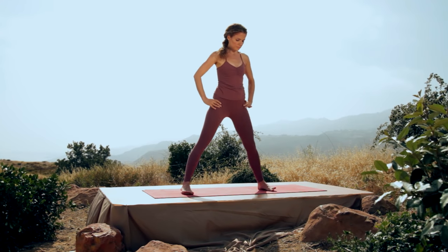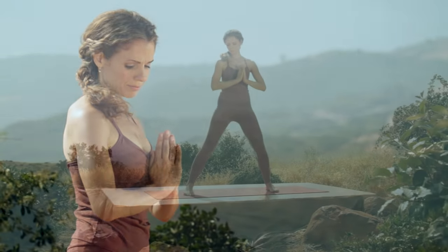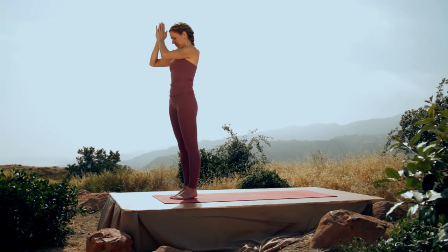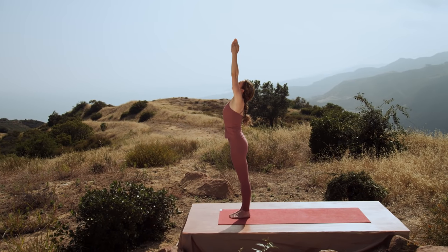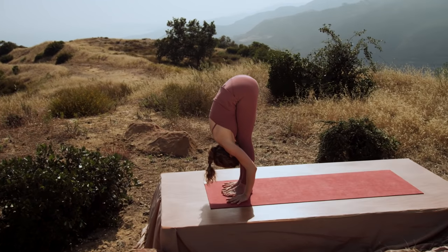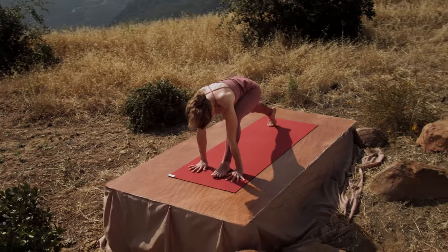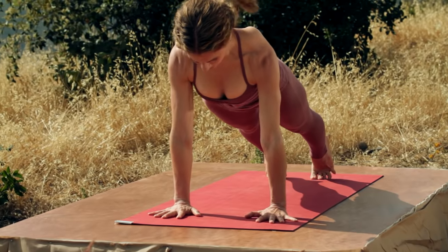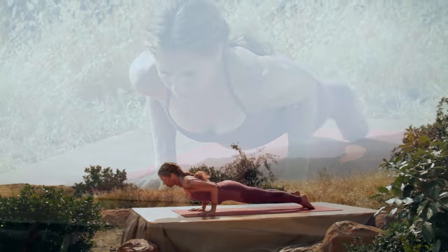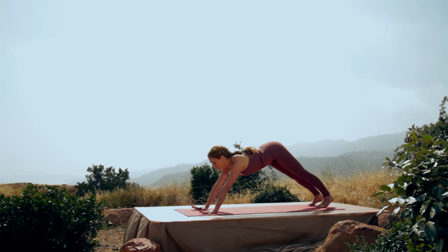Inhale to stand. Turn your left foot in. Palms into Namaste. Take a deep breath in. And then exhale, step to the front of the mat. Hold. Center. Inhale, arms reach. Exhale, fold all the way forward. Inhale, lengthen the spine. And exhale, step back, top of a push-up, and lower down — Chaturanga Dandasana. Inhale, upward facing dog, open the heart. And exhale, downward facing dog.